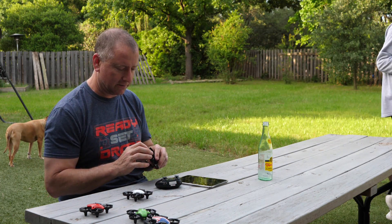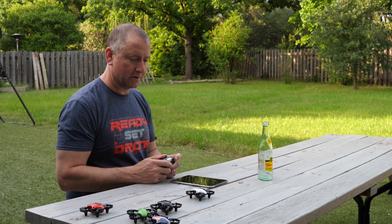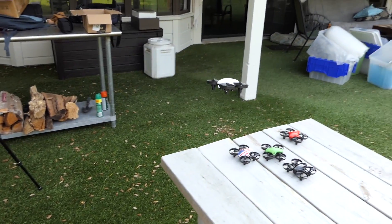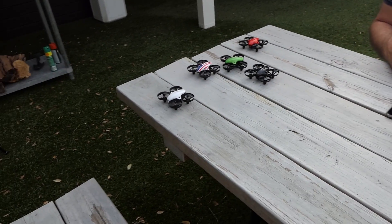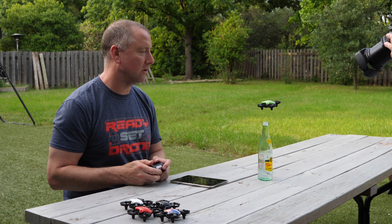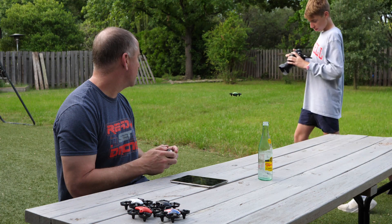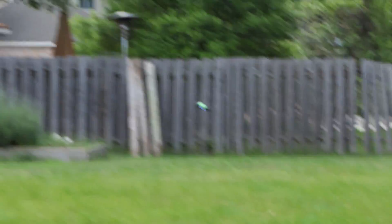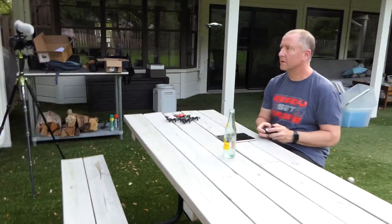Now let's do Mr. White, also known as Walter. I don't get that reference. We're going to bring it in and land it in formation — ready, here we go. Up goes Mr. Green. Now it is pretty green out here, there's lots of green stuff, so it is kind of hard to see Mr. Green. Take Mr. Green down between the logs.